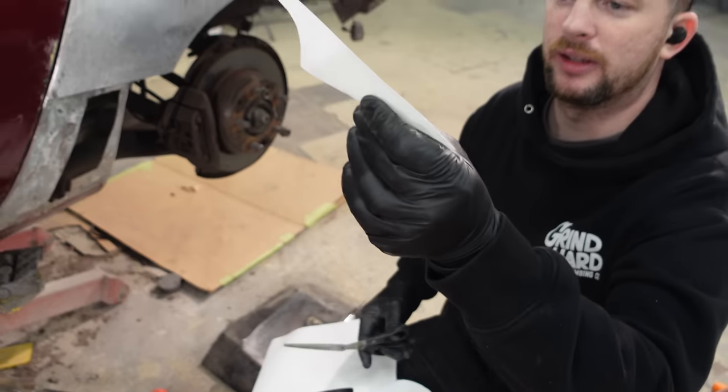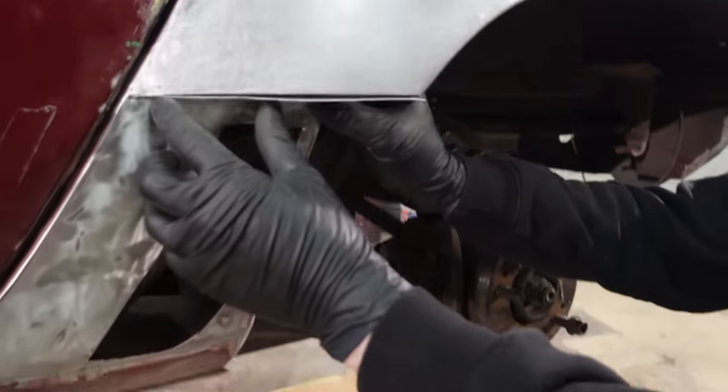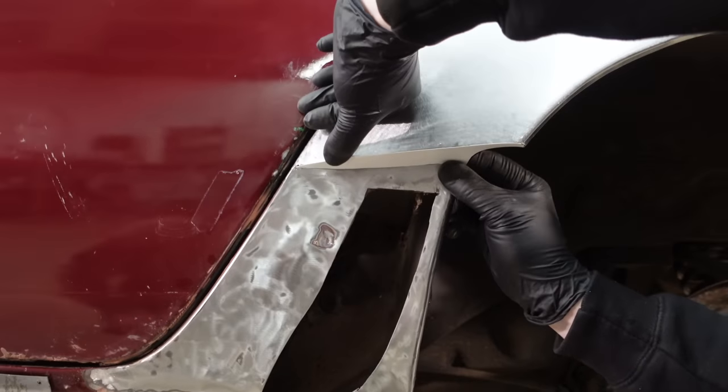There it is — a patch piece, or 'beak.' It'll end up filling in like that; that should look nice.